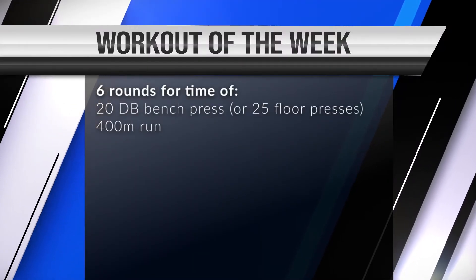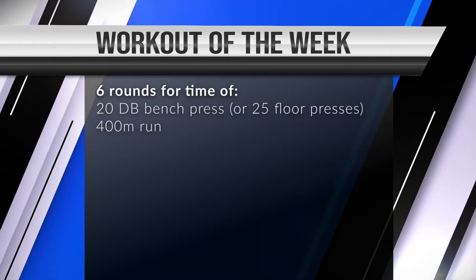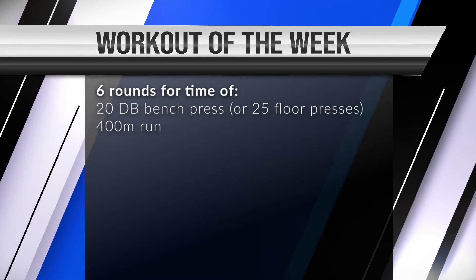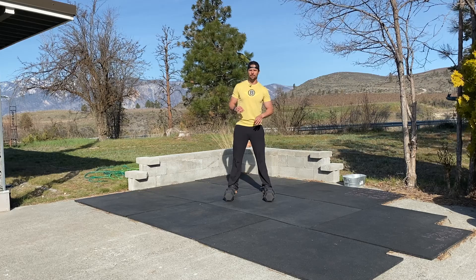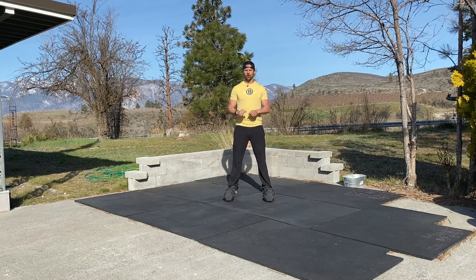The Workout of the Week is six rounds of 20 dumbbell bench presses, or 25 floor presses if you don't have a bench — because a lot of people don't have a bench at their house — and a 400-meter run. There are also substitutions for the 400-meter run if you're not able to leave your house or you've got kids to watch. Head over to the Get Better Project website or use the link below to get all of those options.